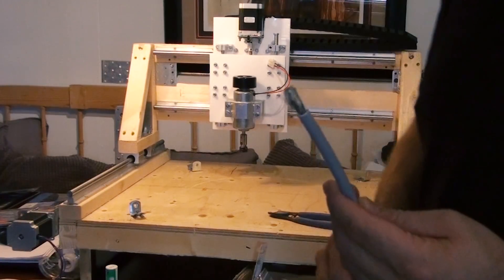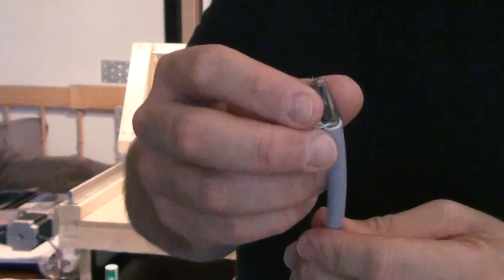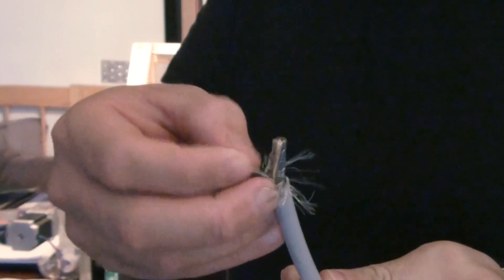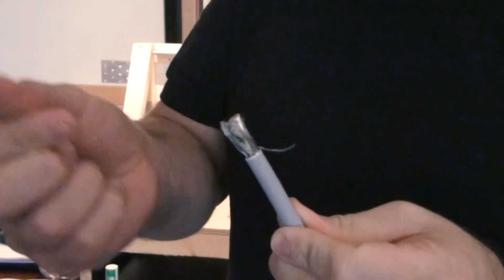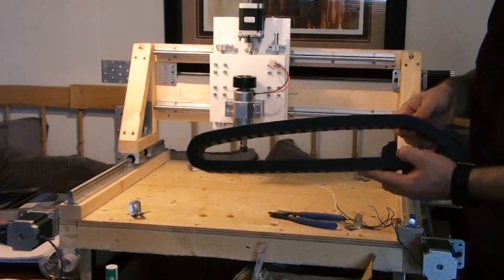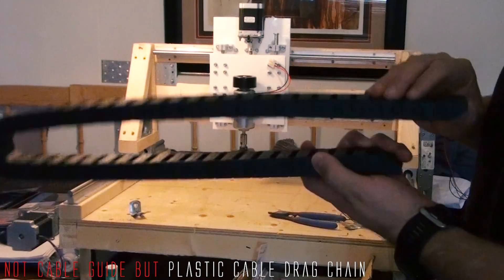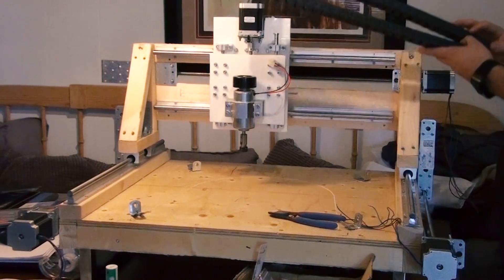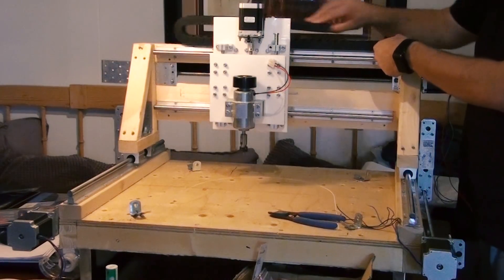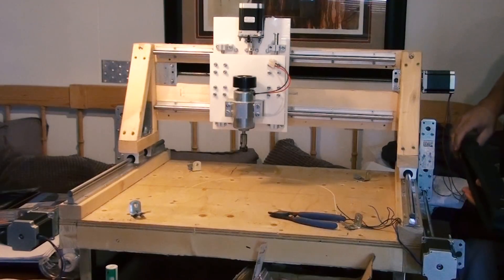I am going to use a shielded cable like this for all the stepper motors and the limit switches and everything. There are 6 individual wires plus the ground wire, and of course you have the shield on the outside of all of them. I am also going to use these cable guides or cable rails — these are bought on the internet and I will leave a link in the description. I want one up here, one small one for the Z axis, and one on the side for the X axis.